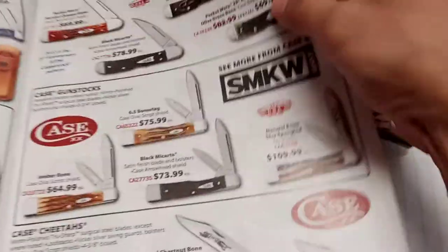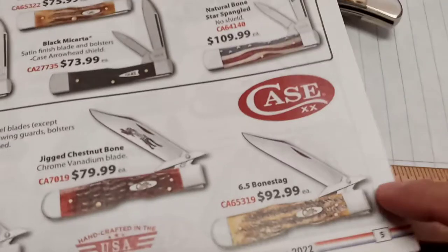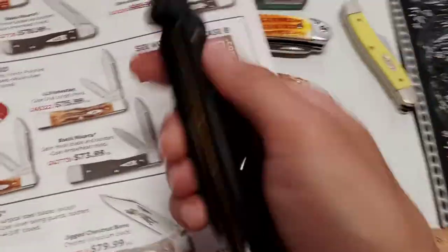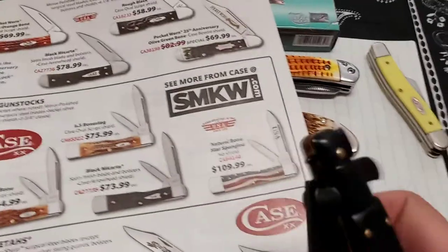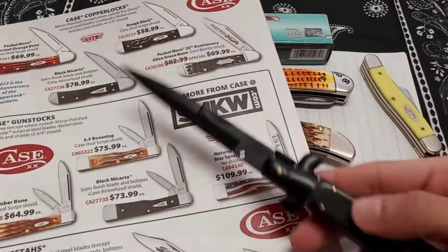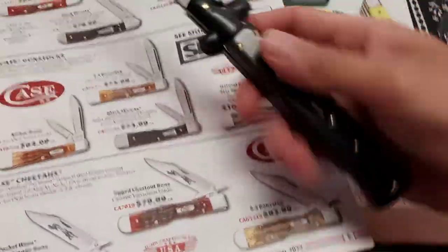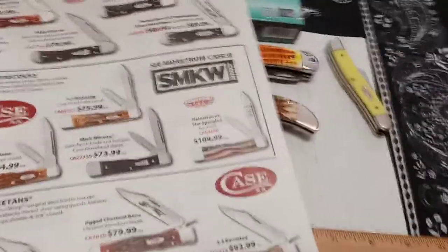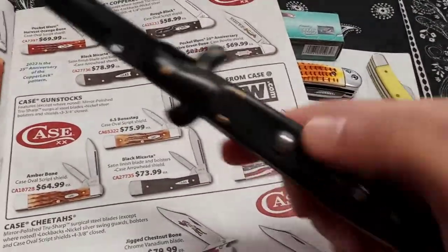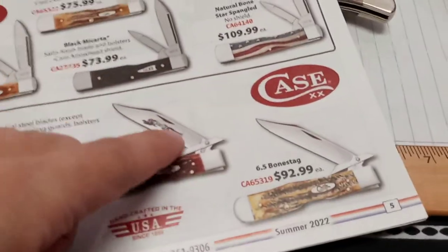Let's get this magazine here from Smoky Mountain Knifeworks. Something like this from Case — these cheetah editions. Just think if you had something like an assisted one like that. Or even if you put the assisted technology on the cheetah — that would be sick with that swing guard. That would be pretty awesome.